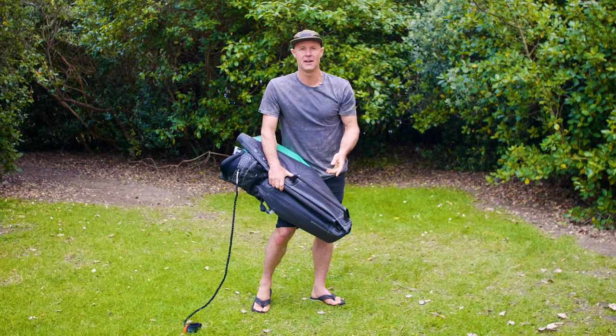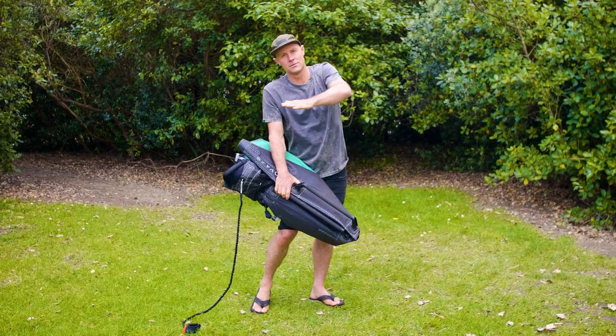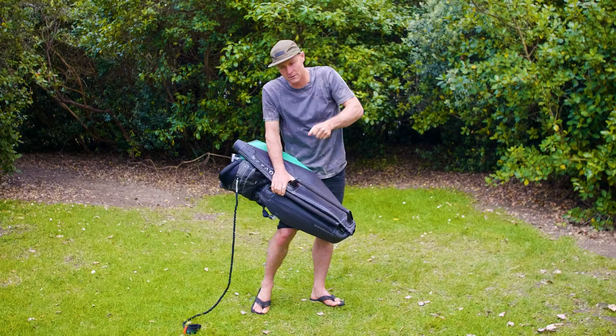If you've got soft handles, it's not really such a concern — you can just fold the wing in the normal way and fold it up.